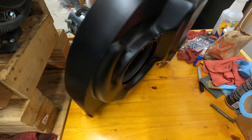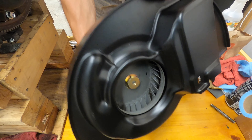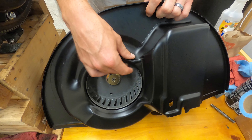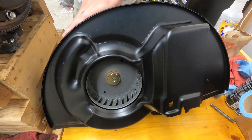We've got the screws temporarily installed. You can see back here there's a little bit of room, so if you needed to use more shims you could, to keep it from rubbing. There's more room to play with.